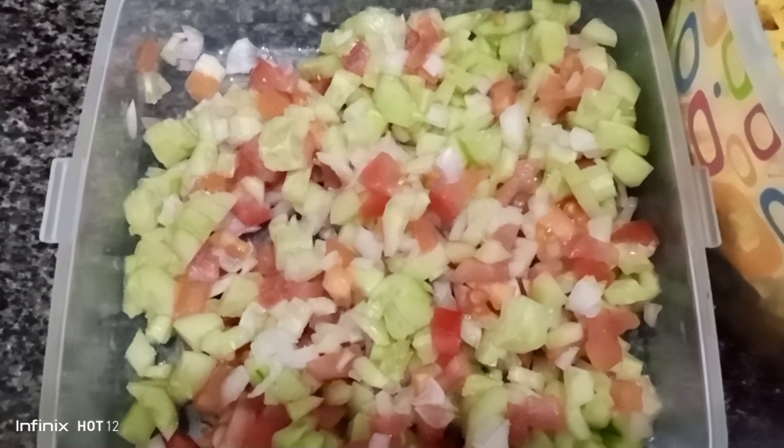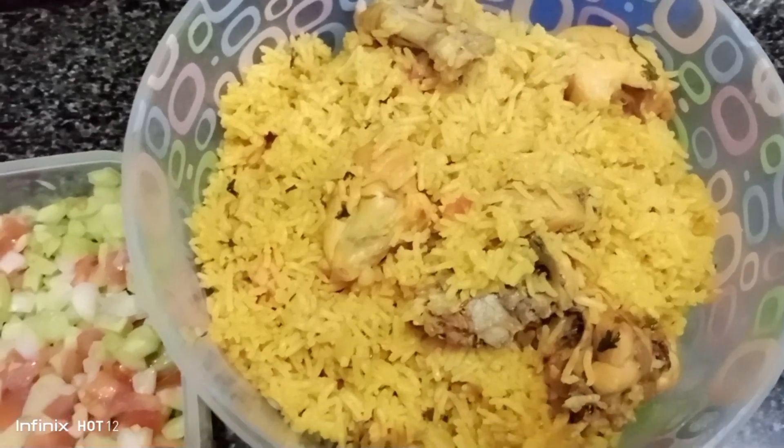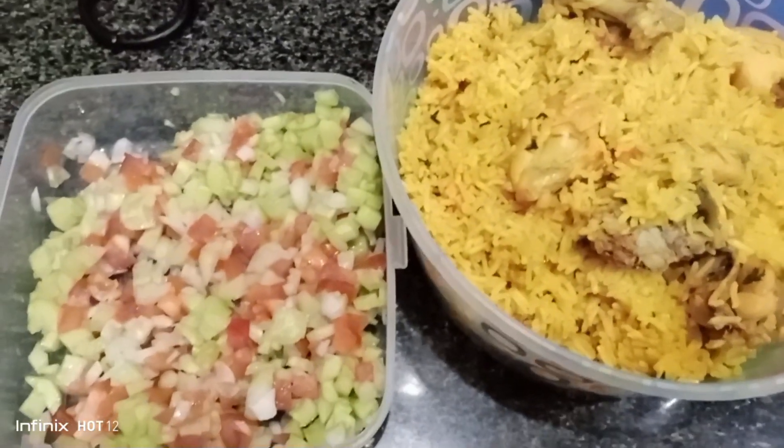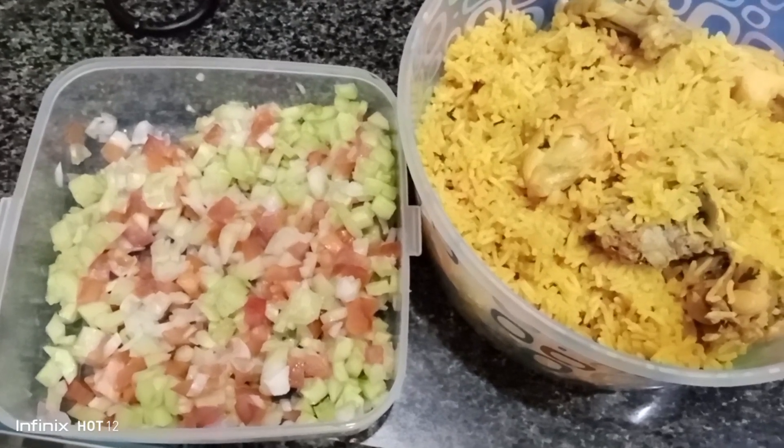You can enjoy it with kachumber salad and share it with your family. Allah Hafiz, Allah Nekpan.